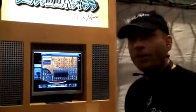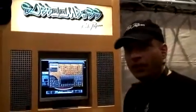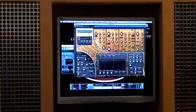Hello, this is Rob Papen at the Frankfurt Music Master, presenting the new synthesizer Subboomb Bass. It's dedicated to sub basses and deep basses. Let's play a few sounds for you.